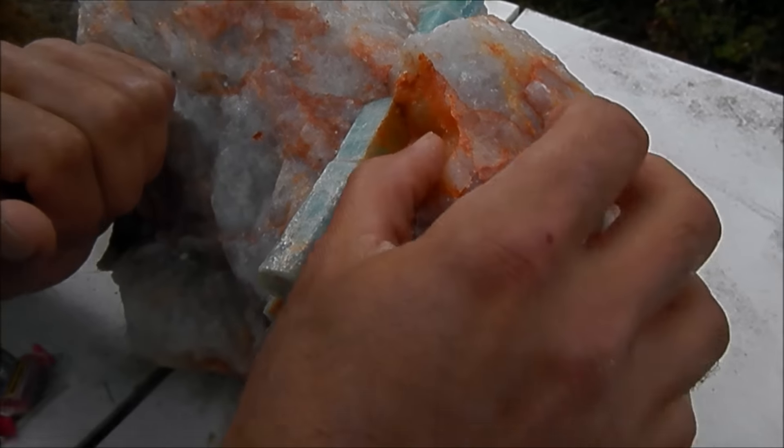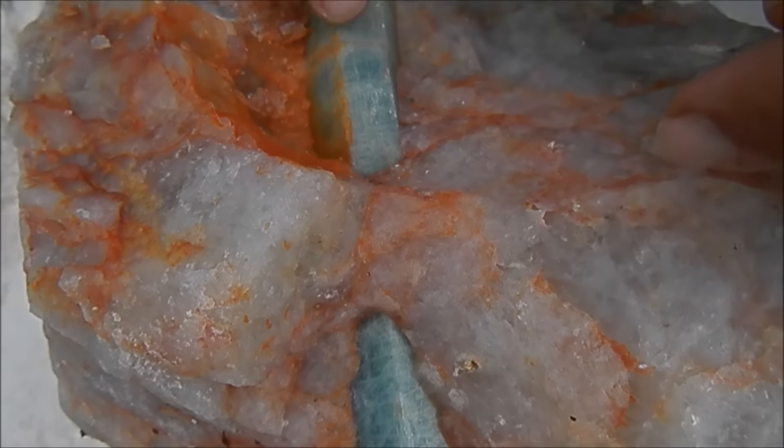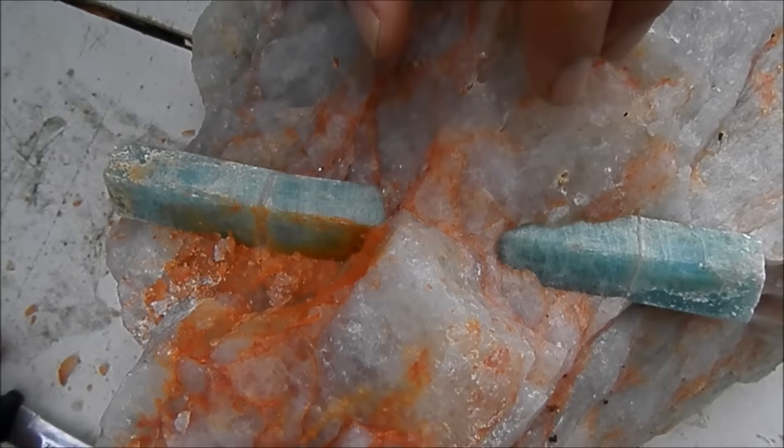Oh, what? Oh, that... Fantastic. Oh, wow. Look at that perfect... See what I'm saying? See how this is? It's the same one. It'll meet.